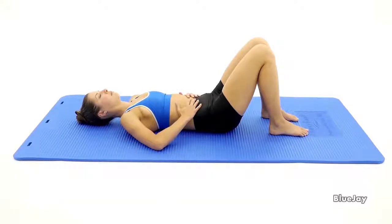Breathe in through your nose slowly so your lower ribs and abdomen move out into your hands. Then breathe out, slowly allowing the ribs and abdomen to relax to the starting position. Keep your neck and shoulders relaxed through the whole breathing cycle and repeat as directed.